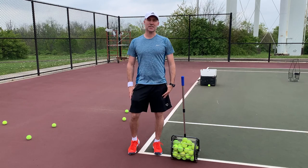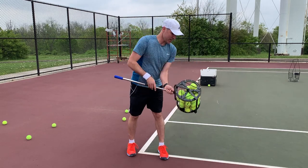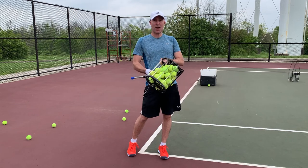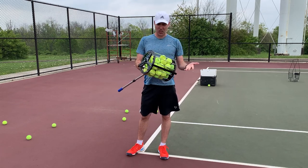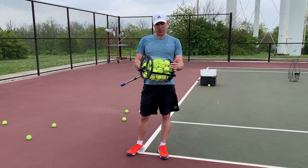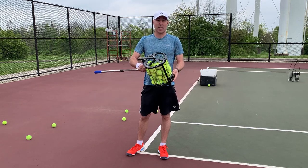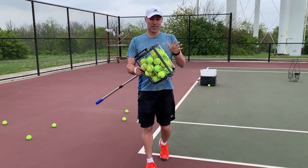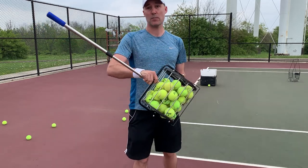Hey everybody, Ryke Polo Tech here. In this video I'm going to show you how to put together and give my opinion on this rolling ball hopper. It's also been called a rolling tennis ball mower or a ball retriever — whatever you want to call it, it's basically the same thing. It's a drum that you roll across the ground to pick up tennis balls so you don't have to bend down and pick them up.